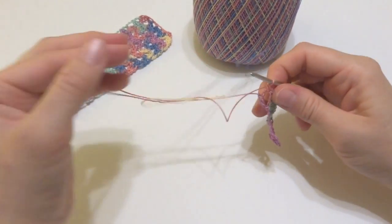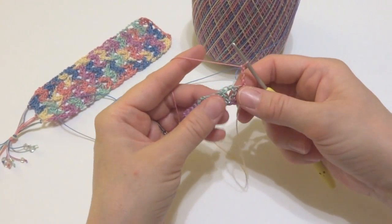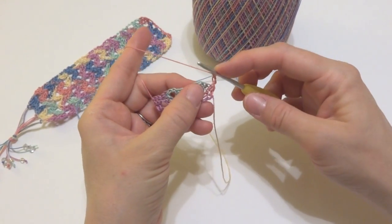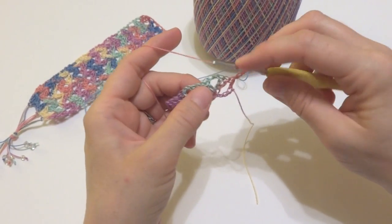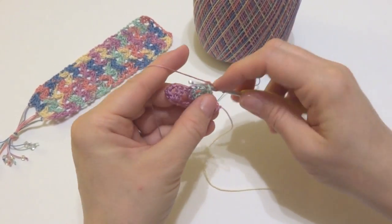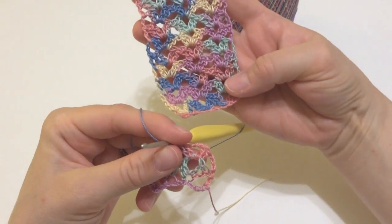For row 2, we're going to chain 3 and turn our work. We're now going to be working into what we call the chain 2 space — the center of each one of these V's. So in the first V we're going to do the same thing: 2 double crochet, chain 2, 2 double crochet. You should have 3 of these V's, and you're going to do that same stitch in each chain 2 space across. You can see they have a stacked appearance similar to our finished bookmark.